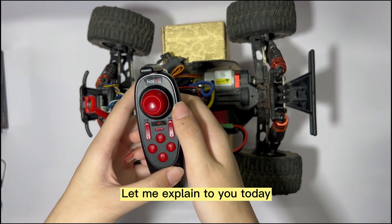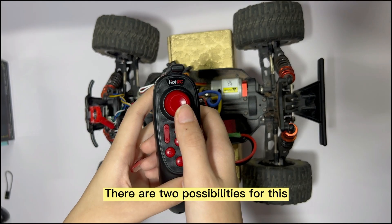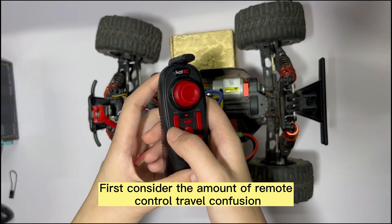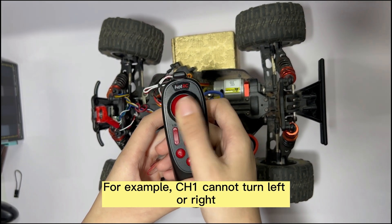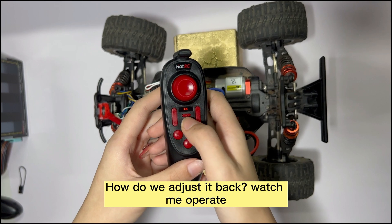Let me explain today why the DSU remote control only moves forward but not backward. There are two possibilities for this. First, consider the remote control travel amount confusion. For example, CHE cannot turn left or right. This may be because the stroke amount of CHE is set to the minimum. How do we adjust it back?